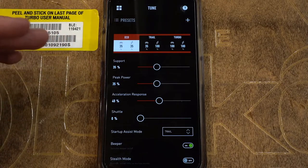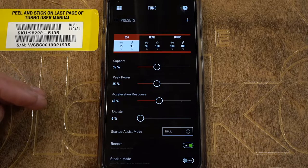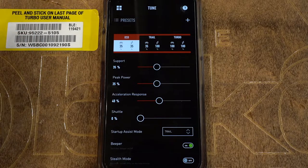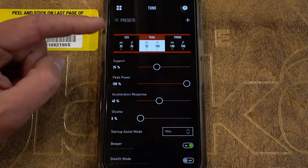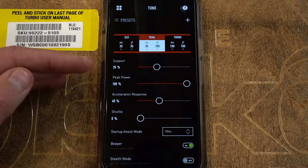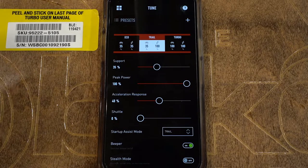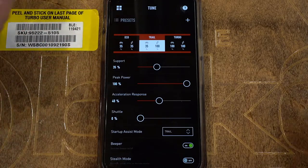Peak power is the ceiling, and if your support power and peak power aren't paired together, I just don't find it as intuitive — though every rider is different. In trail with the current setup, support is 35% and peak power is 100%, which means the bike won't give you as much support to get there, but your peak power is still 100% so you can still get the motor all the way up to 530 watts — it's just going to take a little more work from you. I prefer pairing support and peak power at the same value.